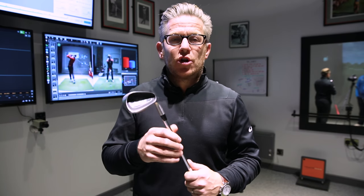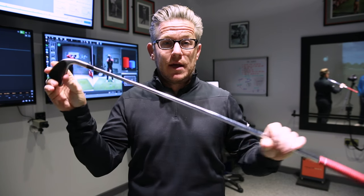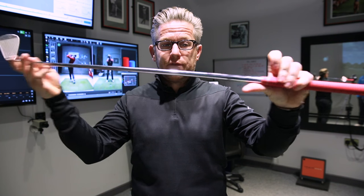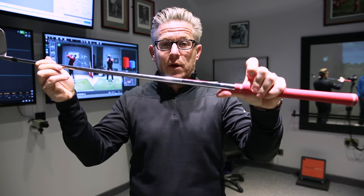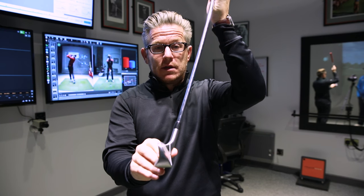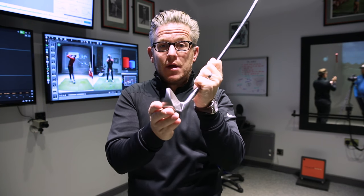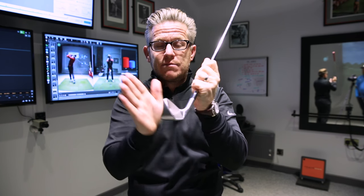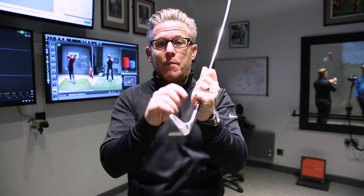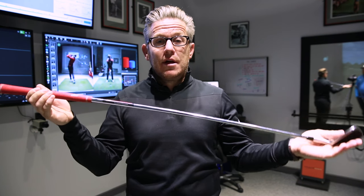So guys, I absolutely love training aids, and this one is fantastic for impact. It's got a bent golf shaft right here, which is supposed to allow you to get your hands more in front of the club at impact. It's got a couple of white lines here which we're going to go into some detail. You line those up at the start, and this is meant to give you the best impact position — the impact alignment that all the pros find themselves in at impact.